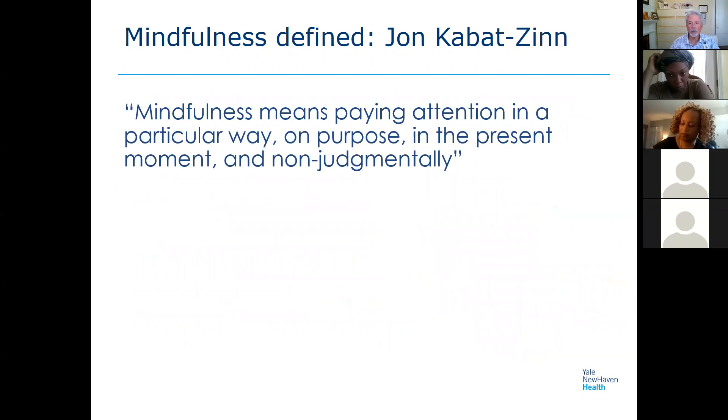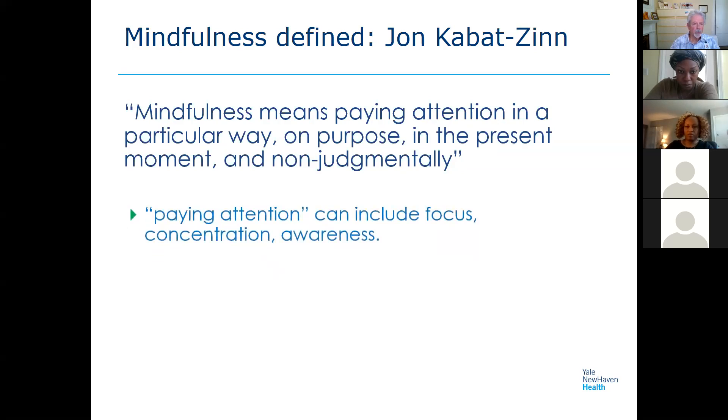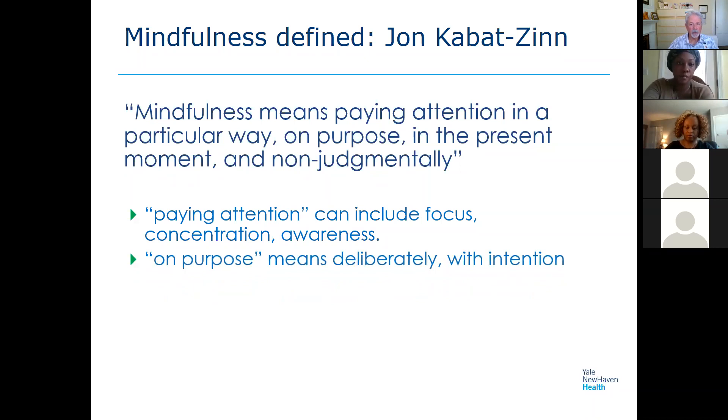Let's start with a definition. Jon Kabat-Zinn is a well-known American meditation instructor who developed mindfulness-based stress reduction, a course originally developed in health care with people with chronic illness. His definition: paying attention really means increasing our awareness, concentration, and focus. It's so easy to be distracted these days — with our phones, work, families, internal chatter, and external noise. This is a great way to hone your awareness and increase focus.